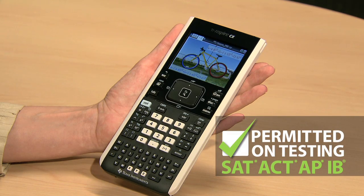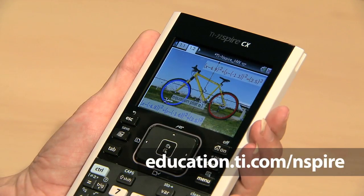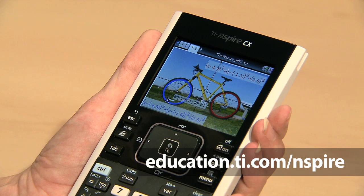So that's the TI-Inspire CX Handheld, which is also permitted on major exams, including the SAT, ACT, IB, and many AP exams. You can learn more about the TI-Inspire CX and the integrated family of TI-Inspire technology at education.ti.com/inspire.